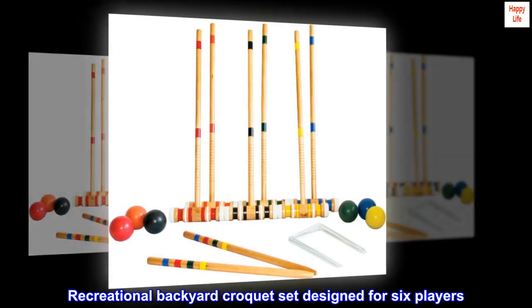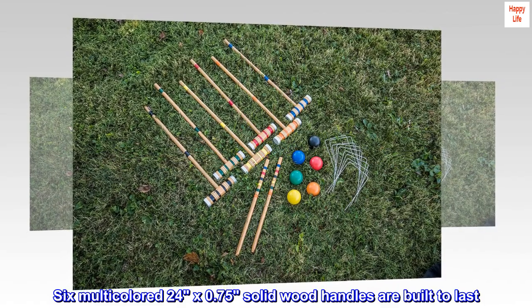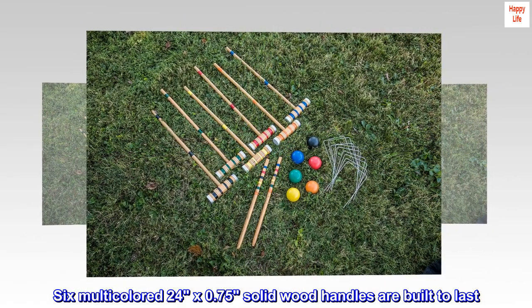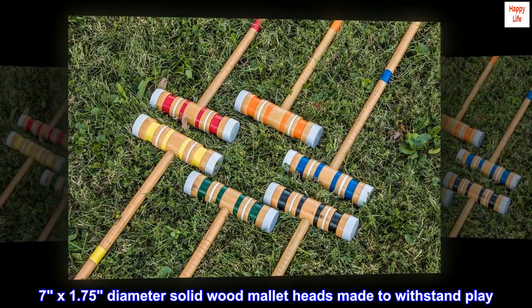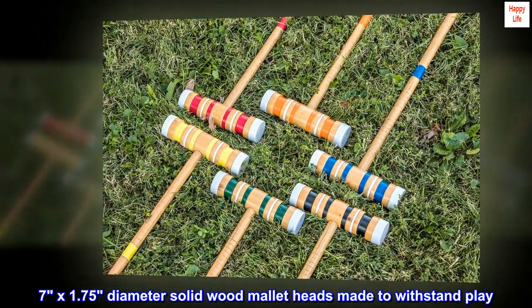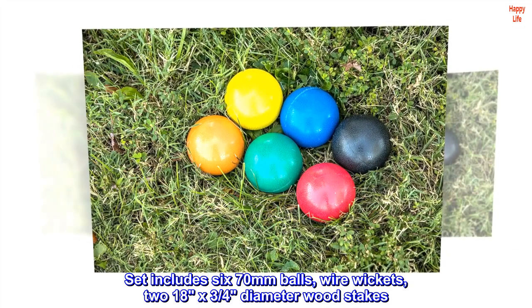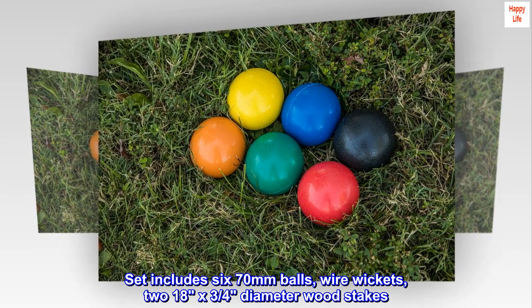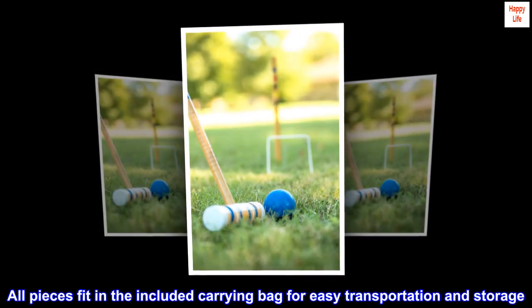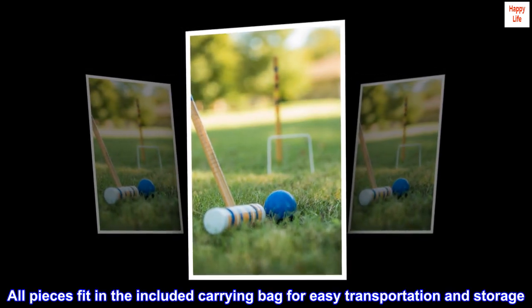Recreational backyard croquet set designed for six players. Six multicolored 24x0.75 solid wood handles are built to last. 7x1.75 diameter solid wood mallet heads made to withstand play. Set includes six 70mm balls, wire wickets, and two 18x3 quarters diameter wood stakes. All pieces fit in the included carrying bag for easy transportation and storage.